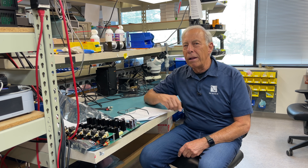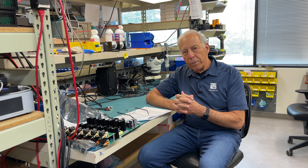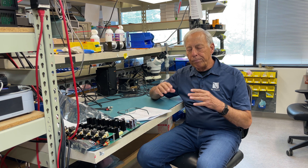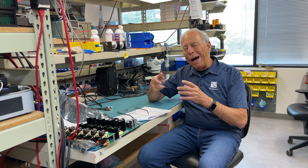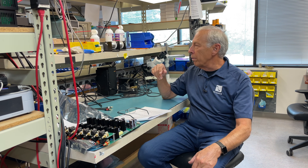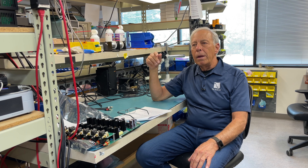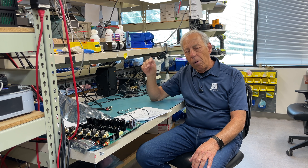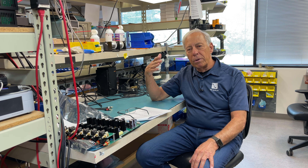So the gain cell is a circuit that I developed years ago that replaces the volume control. Let me give you a little bit of background. Volume controls back in the old days were POTs — potentiometers, variable resistors — the turny things that we used for years. And all of them had a sound. All of them contributed in a bad way to sound quality.